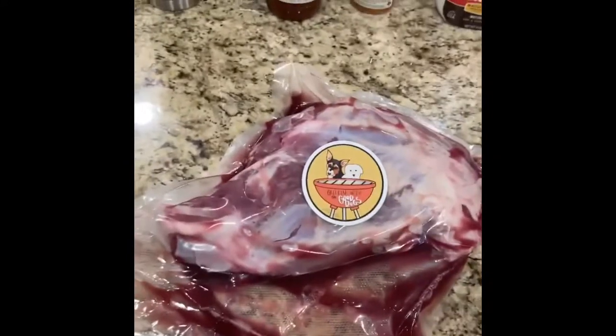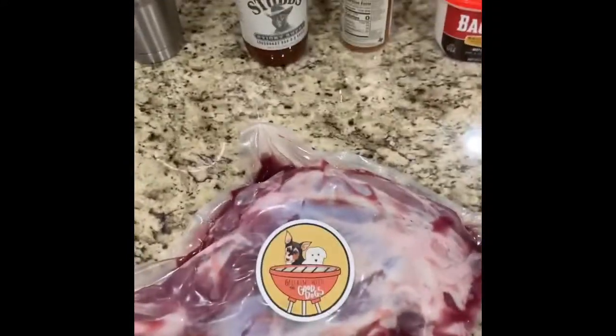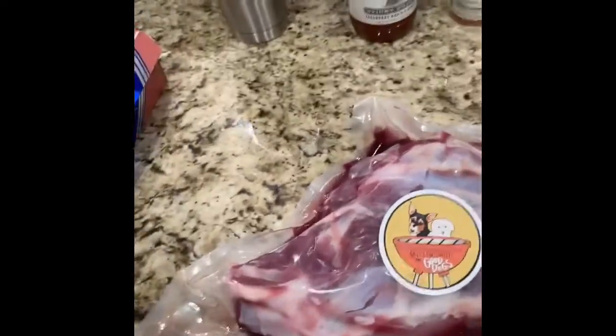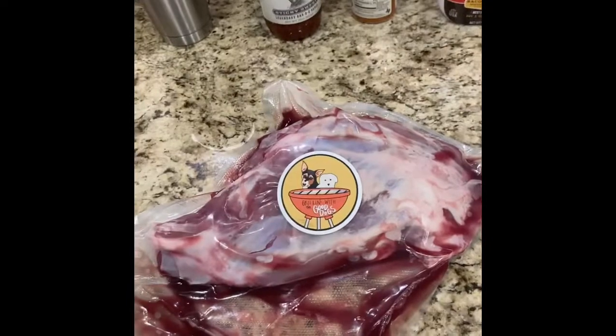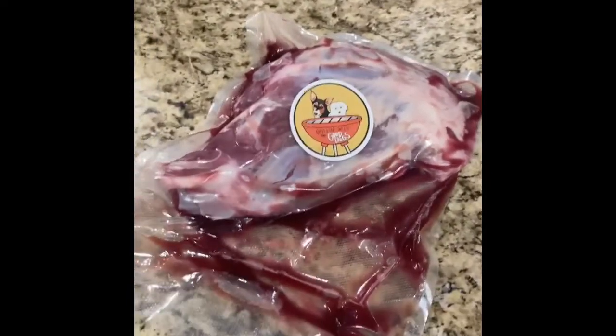So, what are we gonna do today? A while back we did that boar's leg and it turned out good — I've had better. That was a wild boar; this is a wild sow. But I'm worried that it too will not have enough fat content to really get that nice pulled pork texture that you're used to.